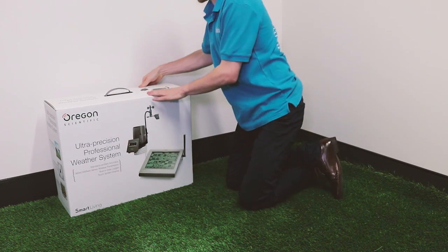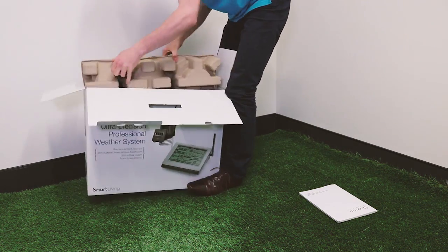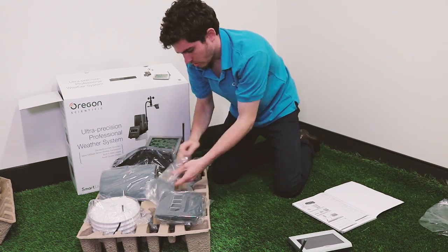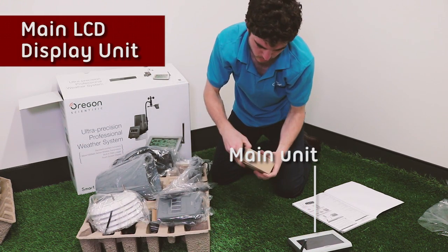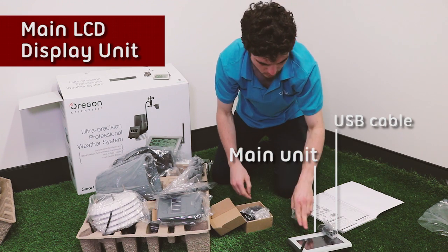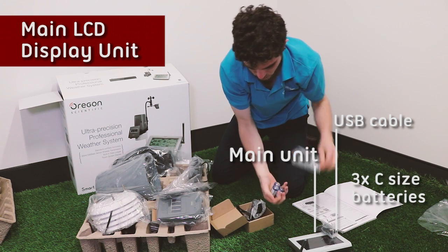So let's start by taking a look at what we've got in the box. We've got our main unit inside here. We've got the USB cable for downloading the information to your PC, and we've got the three C-sized batteries.